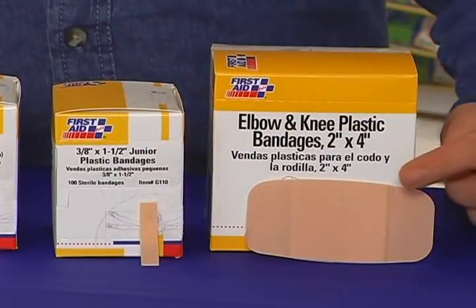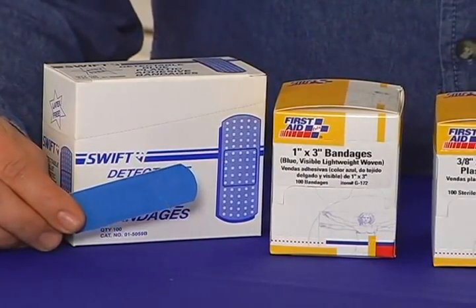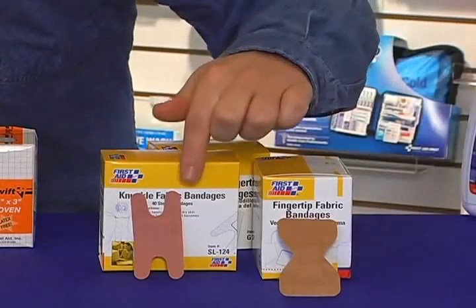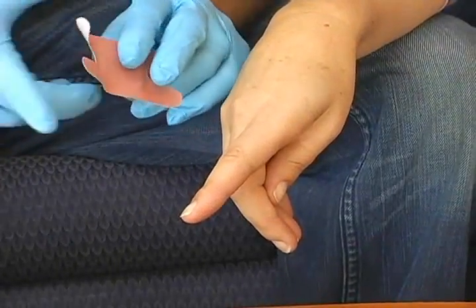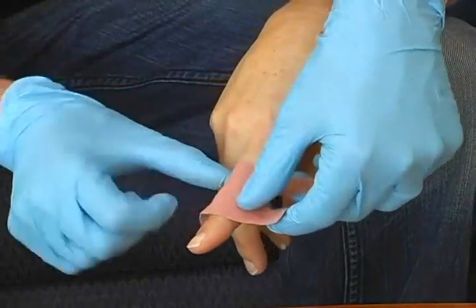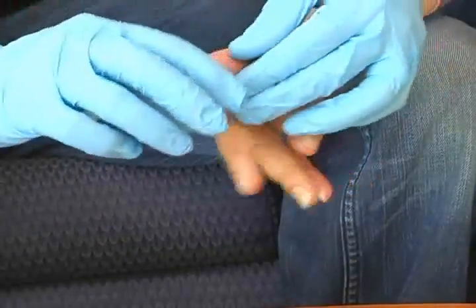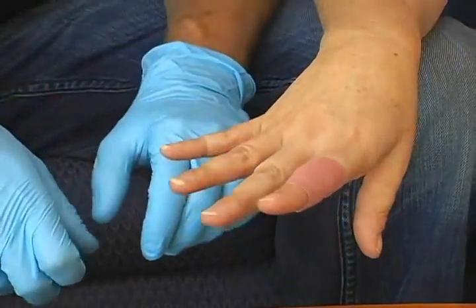Specialty bandages include elbow and knee, junior, and blue bandages for restaurant and food service — these are easily seen if lost during food preparation. Specialty adhesive bandages include fingertip, knuckle, and a combination pack. The knuckle bandage is shaped like the letter H and is placed over the top of the knuckle to treat a typical knuckle cut or scrape. The four adhesive strips are wrapped around the finger above and below the knuckle, allowing the joint to bend without interfering with the bandage's position.